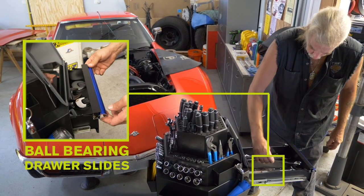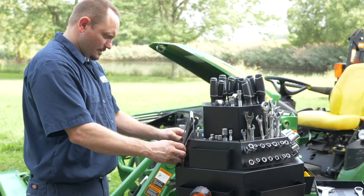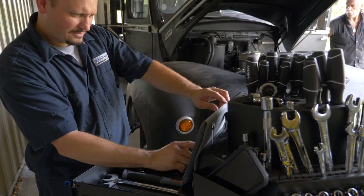The drawer has ball bearing slides and raise and release pulls to keep it tightly closed. The drawer even has a built-in easel to hold your tablet or other electronic device so you can refer to it while you work.